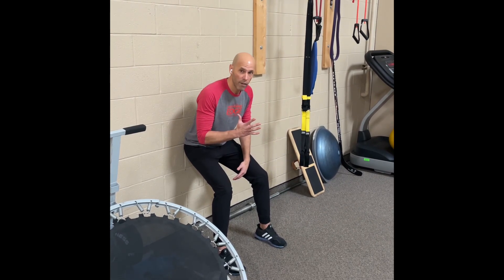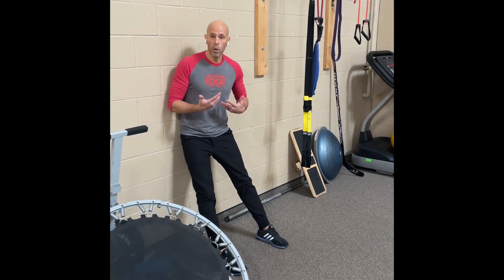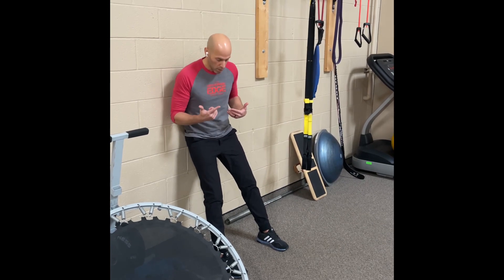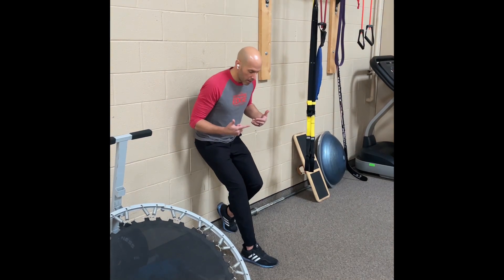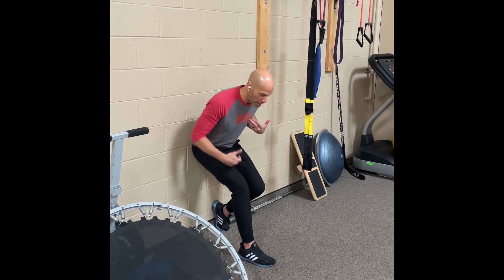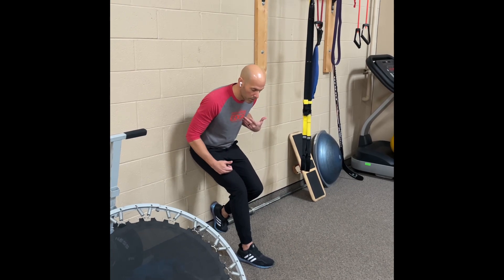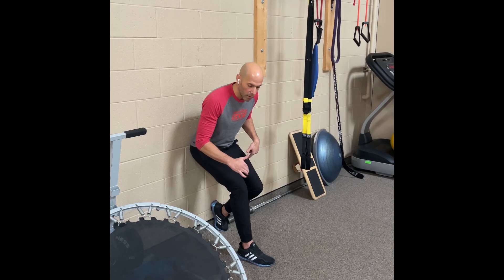Hinge forward — this will contract not only your quads but kick in your hamstrings and glutes — and find a pain-free range of motion. Hold 45 seconds on, one minute off, repeat five times. To advance it, go to one leg: drop your opposite leg back, find your pain-free range, hinge forward so the majority of load is on just one leg — same 45 seconds on, one minute off, five times.